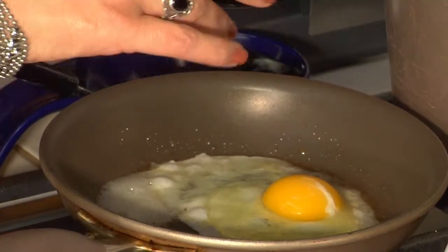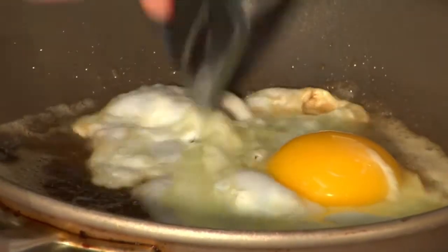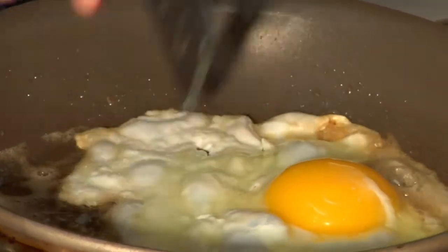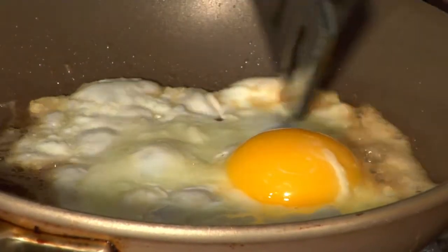I love the sizzle of the egg. I slightly want to take and break away the white so that it actually gets down into the butter and starts to fry.